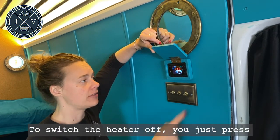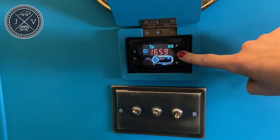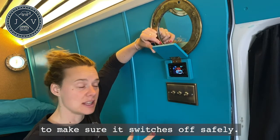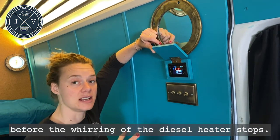To switch the heater off, just press and hold the middle power button. The heater will go through a cooling process to make sure that it switches off safely, so it may take two to three minutes before the whirring of the diesel heater stops.